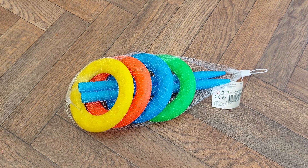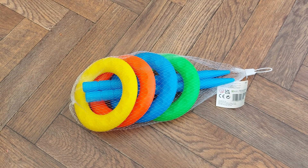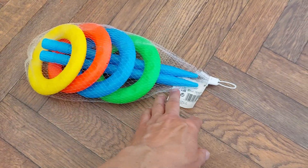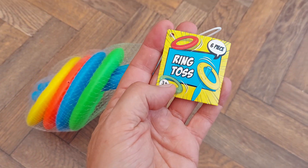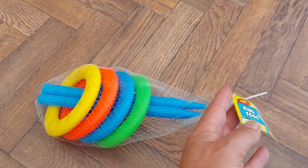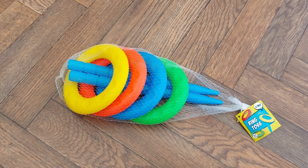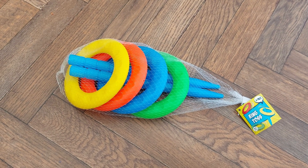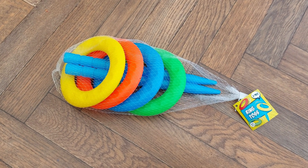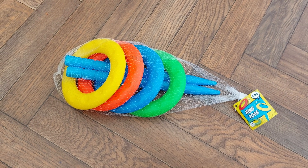Hey guys, Poundland today — ring toss set, actually one pound fifty. I'm trying to make a rubber band powered car out of this. I've done it before; last time I didn't use a 3D printer, so there'll be a link in the video description to the previous version if you don't have a 3D printer.